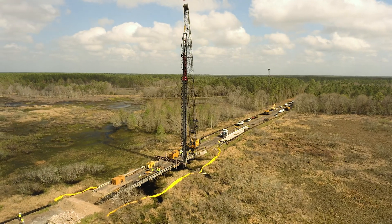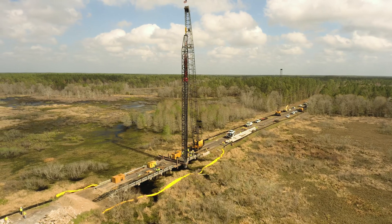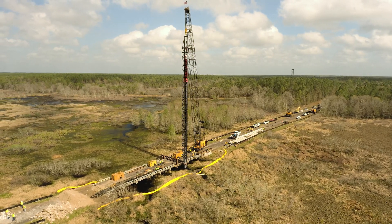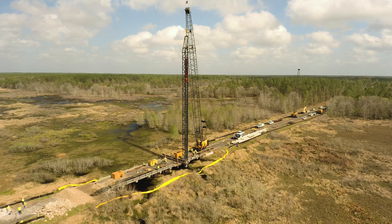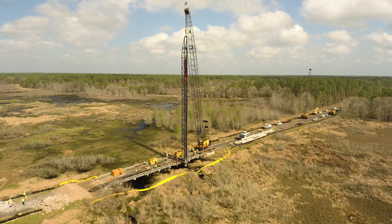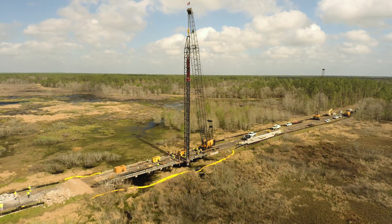As can be seen here, the bridge being replaced along County Road 339 crosses a riparian marshland. These environments are notoriously hard on traditional concrete as they are semi-aquatic. Unlike traditional concrete, CoreTough UHPC is nearly impermeable, making it extremely resistant to water and chemical penetration and the ideal material to use in these conditions.